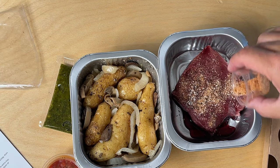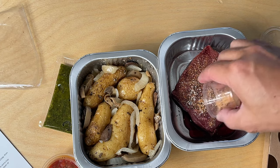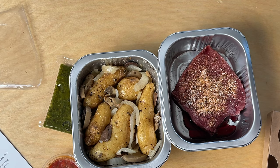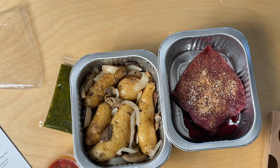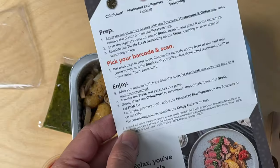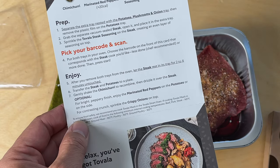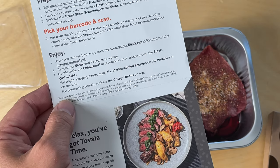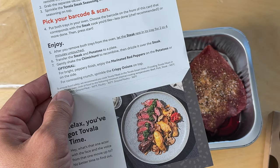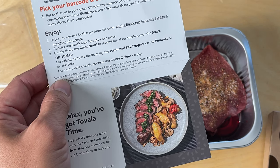It's got salt, pepper, paprika, onion powder, and a few other things. Now we scan it — hit the barcode scan — and then after you scan it, put it in there. Remove both trays from the oven, let the steak rest in the tray for two to four minutes untouched, then transfer the steak to the potatoes on a plate. Gently shake the chimichurri and drizzle it over the steak. Optionally, put the marinated red peppers on the side.